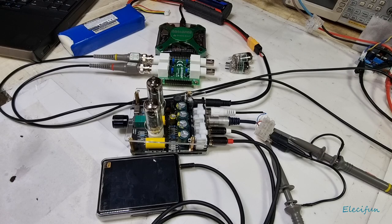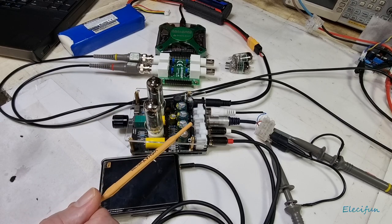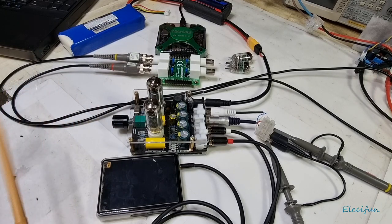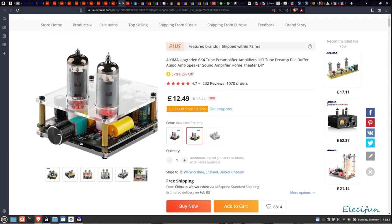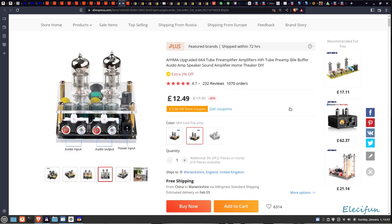Hello everybody, happy new year and I hope you've all had a great break. Welcome back to my channel. On the bench today we have something I've not had on my bench for quite a while — a little tube amplifying system. I found it on AliExpress pretty cheap. It's based on a 6K4 tube system and it's quite easy to find on AliExpress. I'll stick a link in the description.